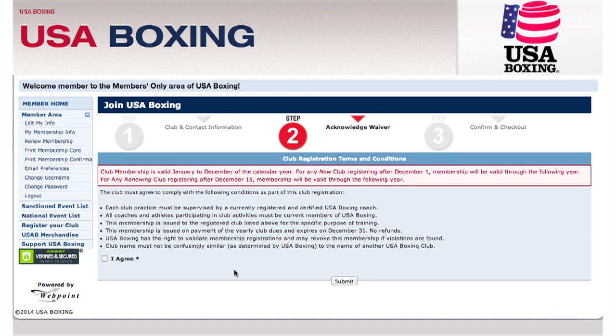On Step 2, you'll sign the club waiver. When you finish, click I Agree, then press Submit.